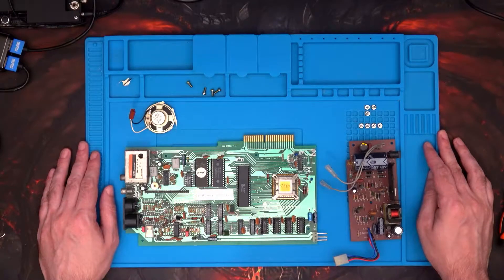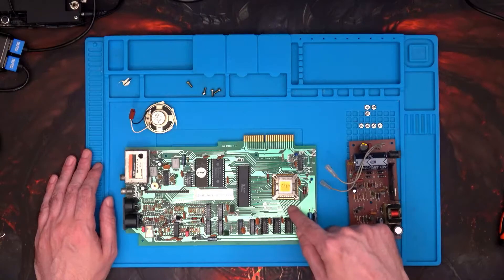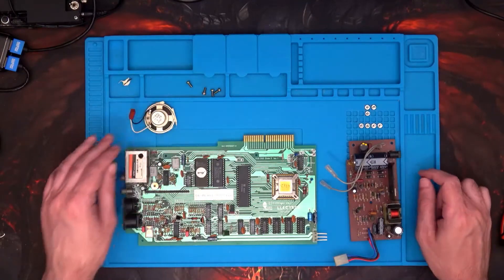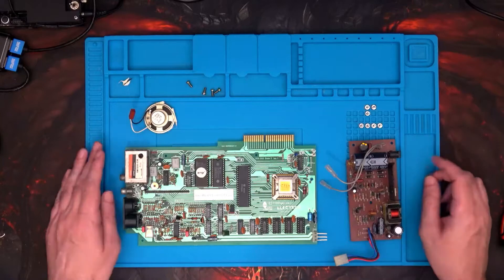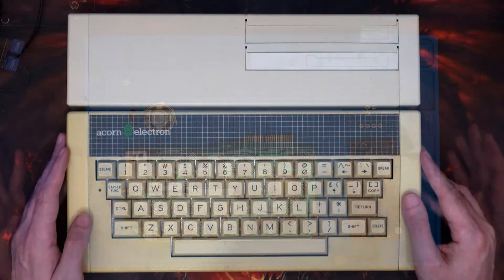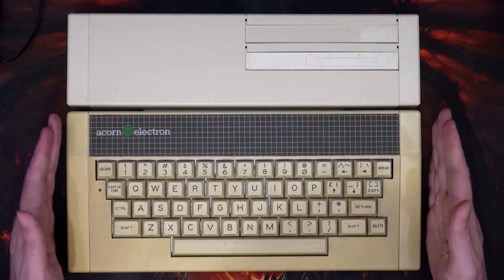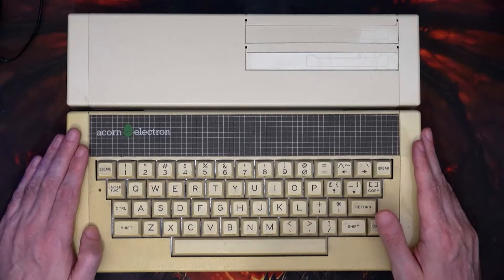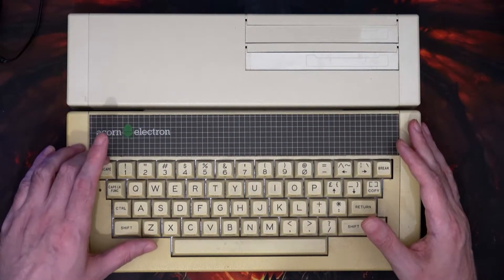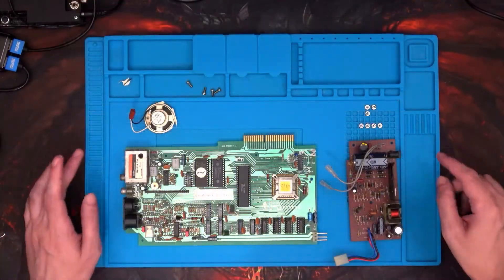Welcome to another episode. What I've got here is the insides of an Acorn Electron — this is an issue one going all the way back to 1982. Motherboard, power supply unit, speaker. For those that follow the channel, you've already seen the electron in its before state. As you can see compared to the Plus One stuck on the back, it's a lot more yellow than it should be. So as you've already gathered from the title, this is a retrobrite bit.